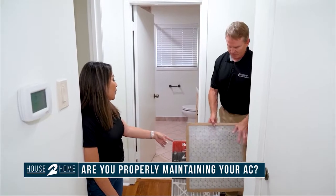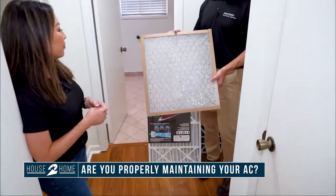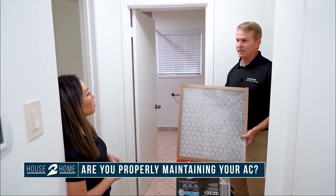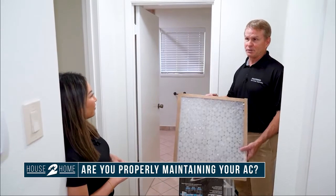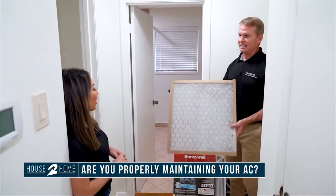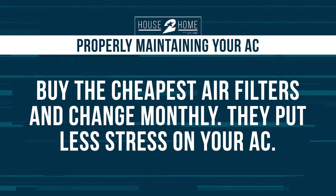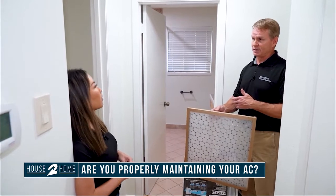Let's talk about the kinds of filters that are best for your air conditioner. This typical filter is the one most people are familiar with — it goes into the return air in the hallway or ceiling. ACs are designed based on a simple filter. Be careful of the marketing on the package that says you don't need to change it for three or four months. Buy the cheap one and replace it every single month.